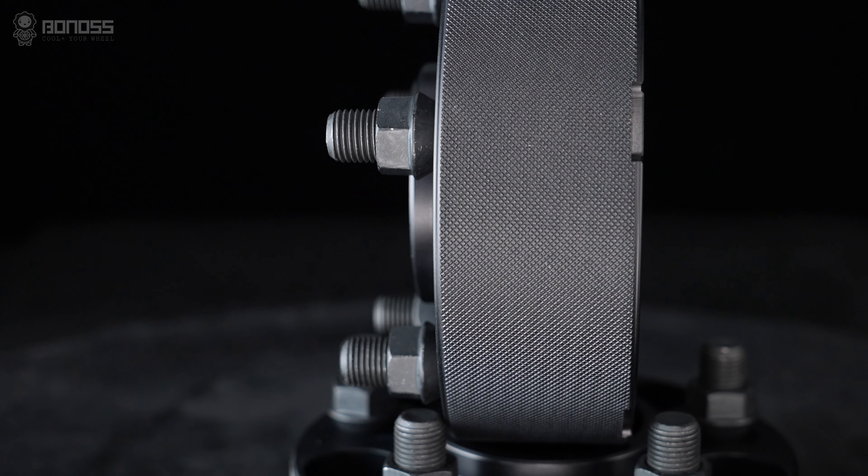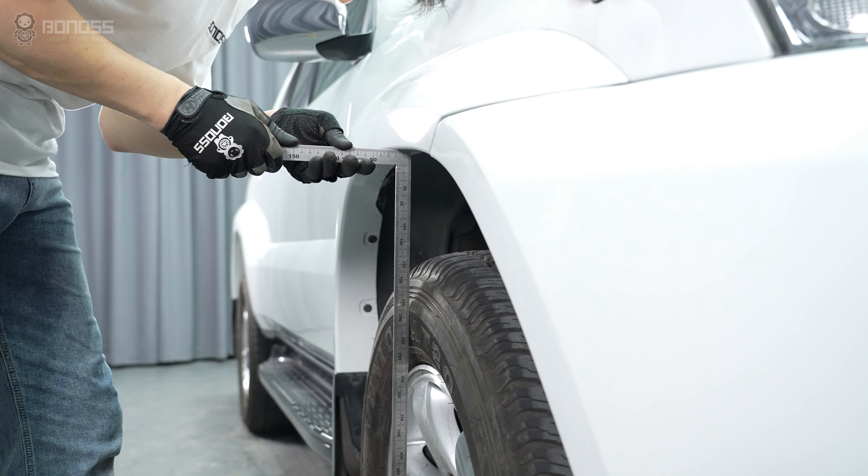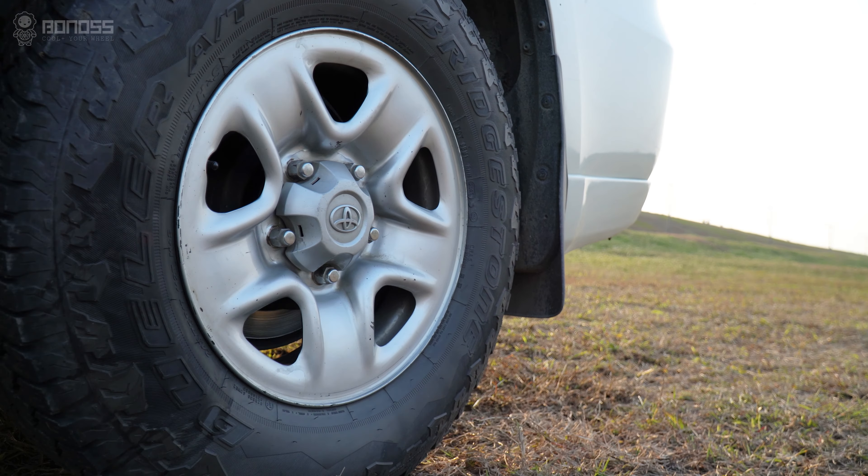If you want to have more accurate data, it is better to measure the wheel gap by increasing the track width. The contact point of the tires is enlarged, which results in more stability and smoothness.